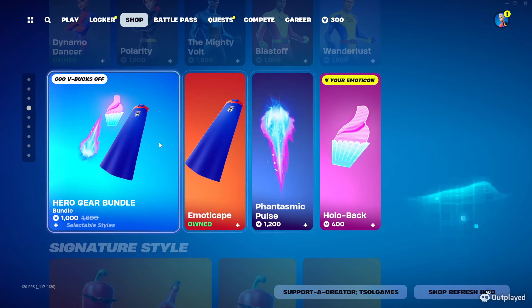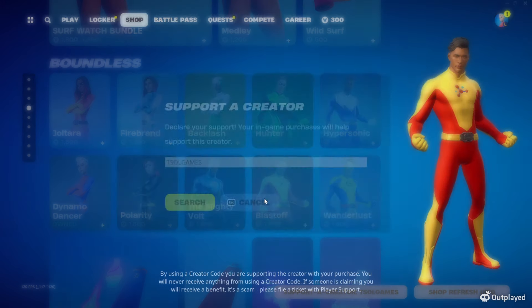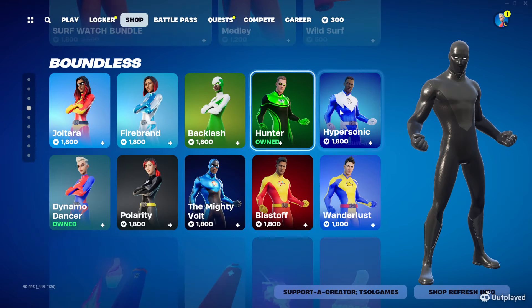If you guys want to pick up the cape or anything else — any of these items, signature styles, or battle passes — don't forget to use code TESOLGAMES in the Fortnite item shop. That helps me out big time. Just click search, a green check comes up, and that's how you know you're supporting me. So thank you guys very much.